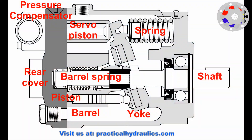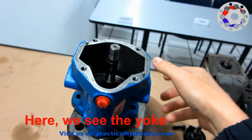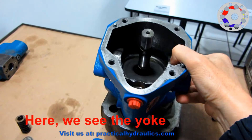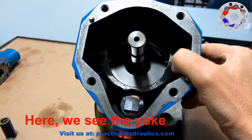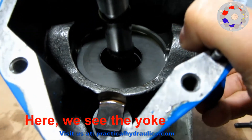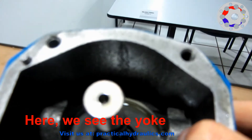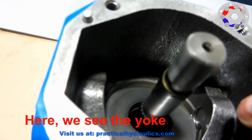Let's get started. Let's take a look at the pump in cut. Here we have the main parts that make up the hydraulic pump. We have already the back cover removed. The first thing we can see is the yoke and the servo spring at the bottom. The yoke rocks by two bearings that it has on the sides of the pump, which can be seen from the outside, as we see here.